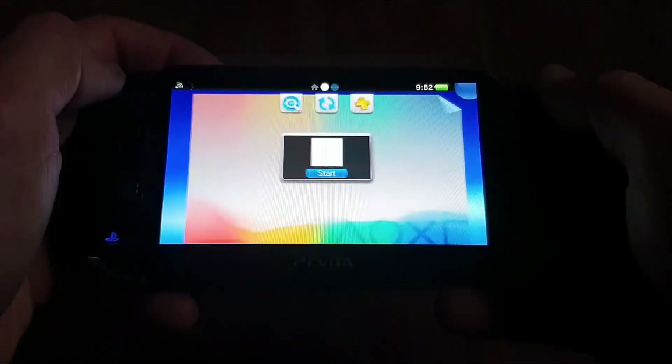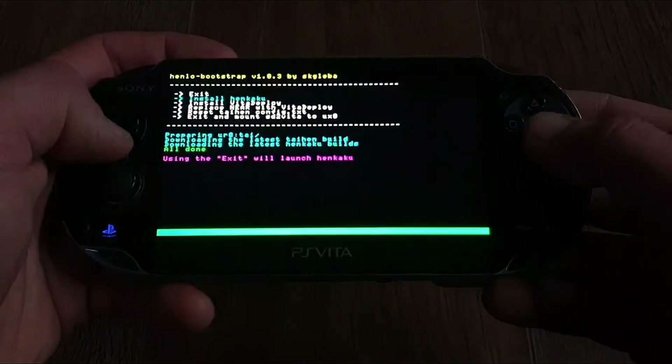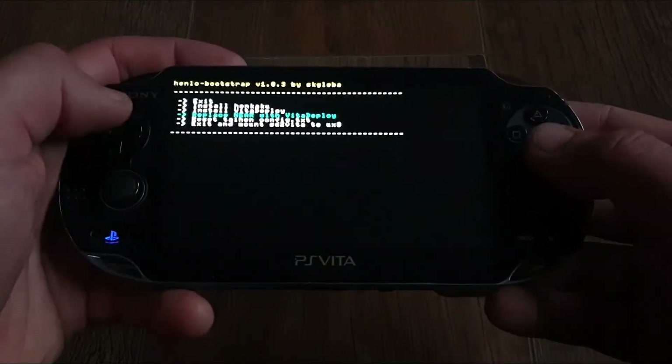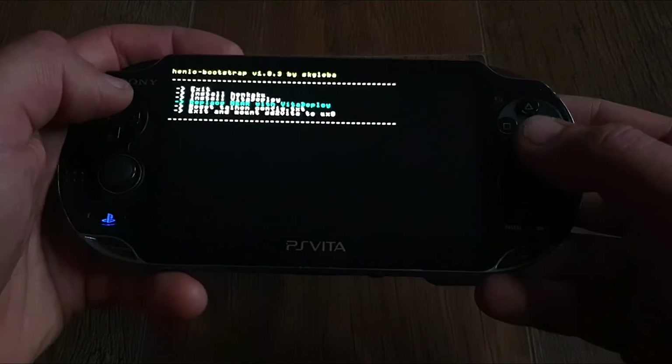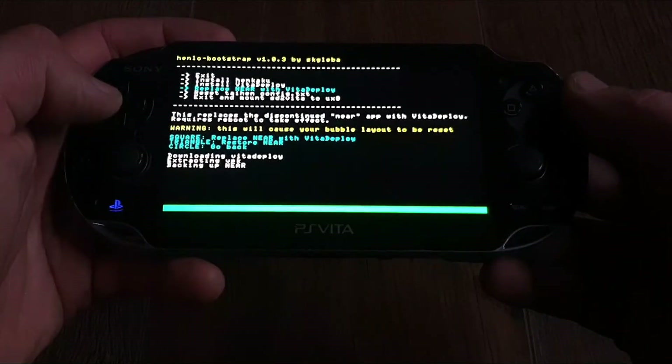Then we want to install Henkaku — press X on this option. When it is installed, we also want to replace the Near bubble with Vita Deploy App. Press X to confirm and then Square as prompted to proceed. Let it do its thing and the Vita will reboot.